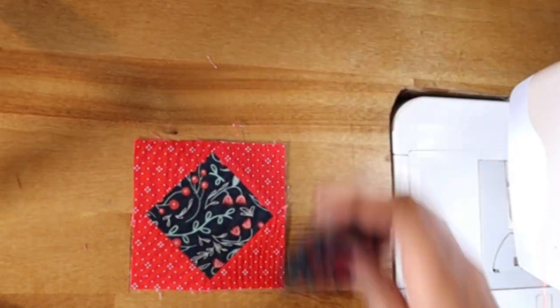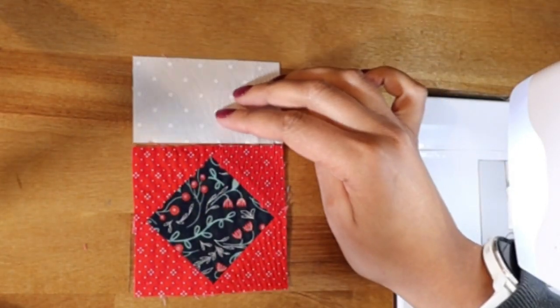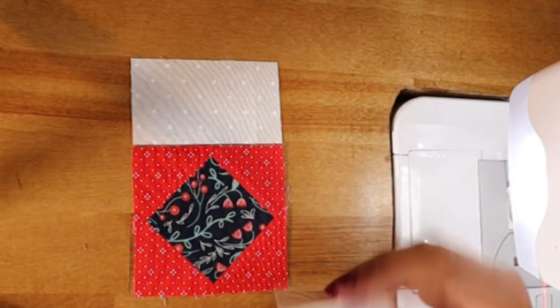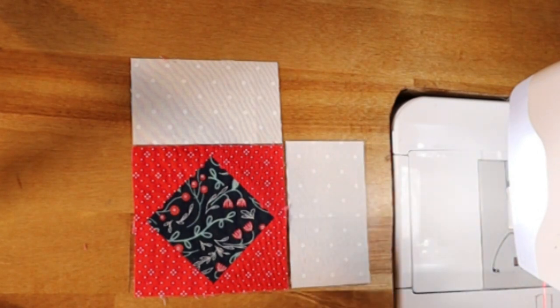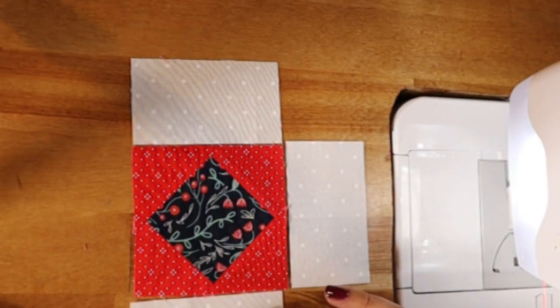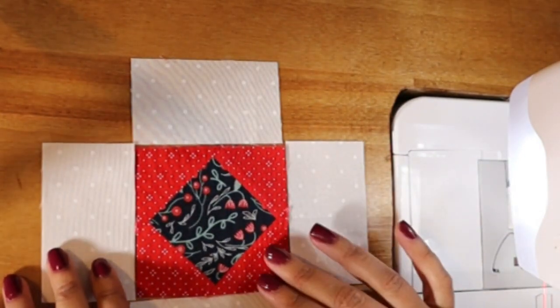We're going to go ahead and place all of our pieces out. You might see me flipping my whites back and forth because there is a slight polka dot on them, and I want to make sure that I sew them right side up, because this would be a very easy fabric to get that wrong with.